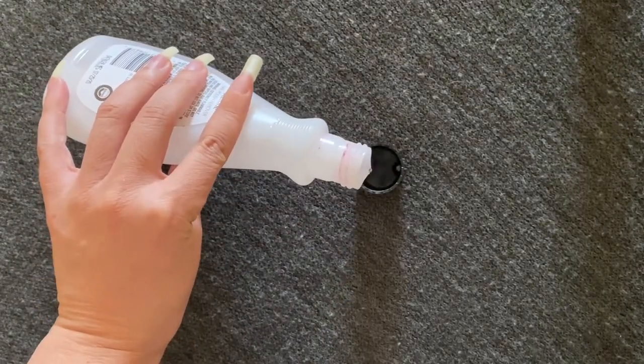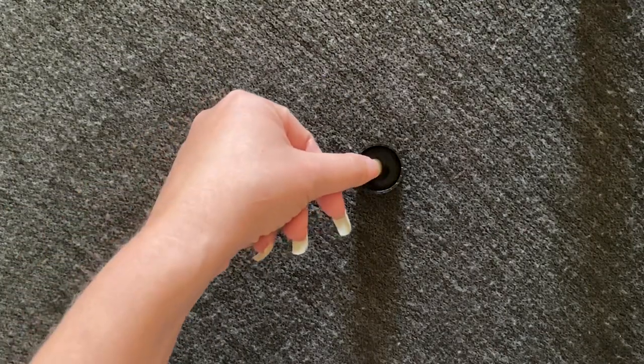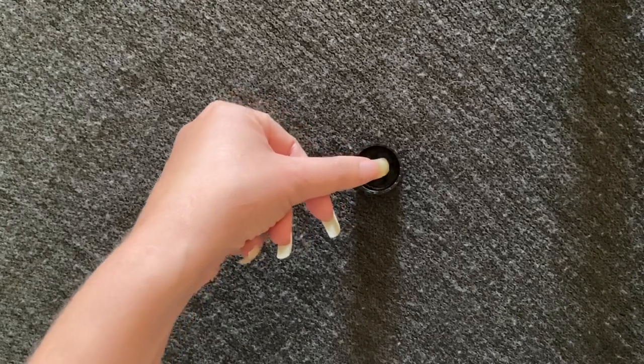Then I take each finger one by one and dip it into the cap for about five to ten seconds each, like so.